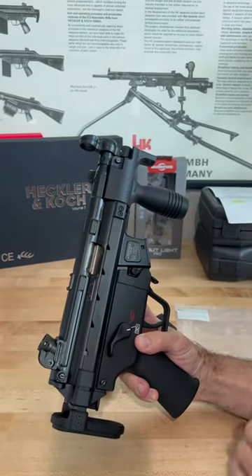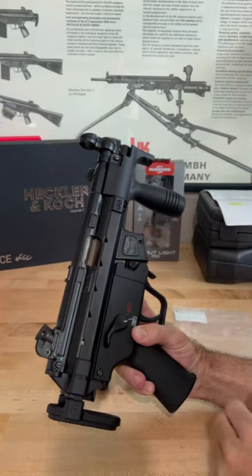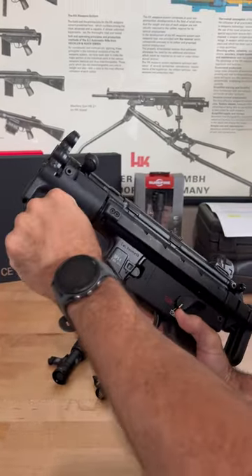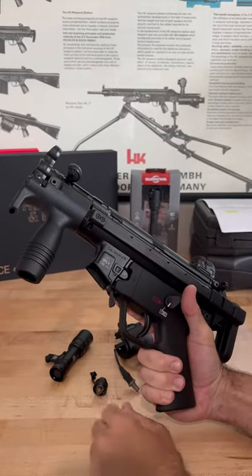Hey H&K fans, James here with a quick Workbench Wednesday video for you. I'm a huge fan of the K — the SP5K, the MP5K — this original broom handle grip. It's just a vibe, it's an aesthetic, and it's one that I always want to have on my gun.